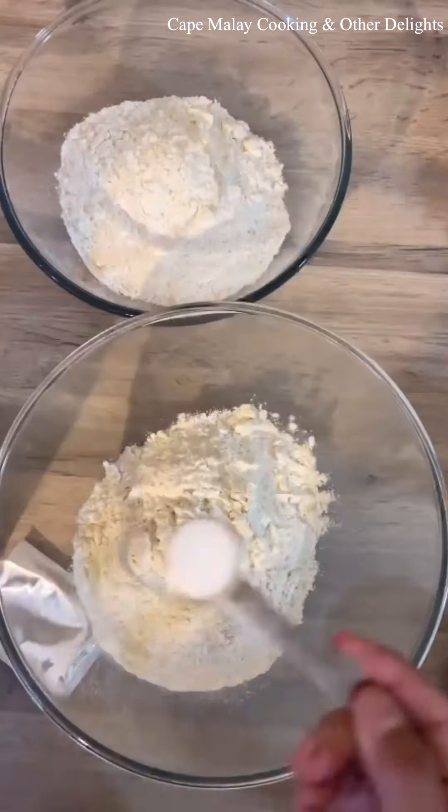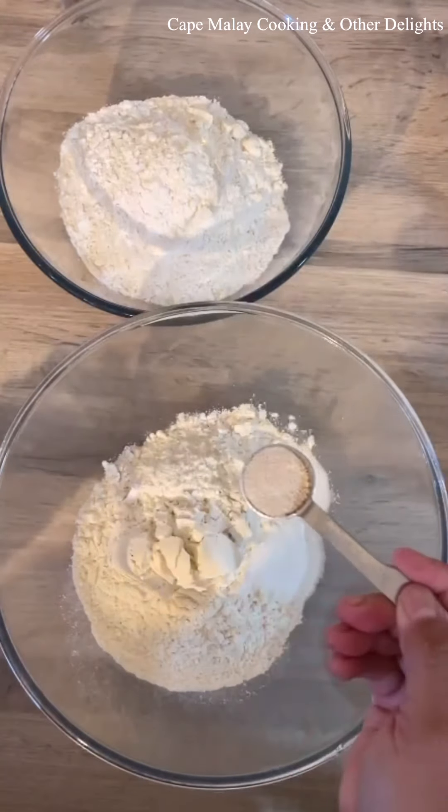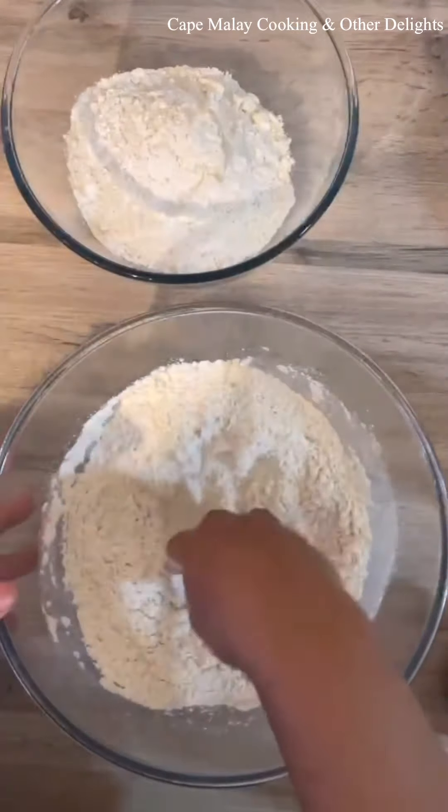For this recipe you'll need about 3 cups of flour — it can be all-purpose, cake flour, or plain flour — 1 teaspoon salt, 2 teaspoons sugar, and 1 teaspoon instant yeast.